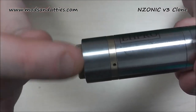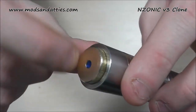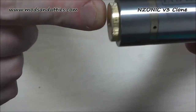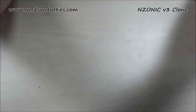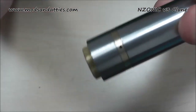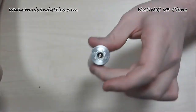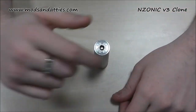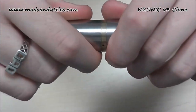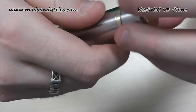I would have rather seen a complete flat edge around there rather than this slatted affair. As far as the button push, you can get it anywhere — if you're right on the edge you might struggle. I haven't found any issues with this firing switch at all. The only thing is it will just fire under its own weight without an atty on top or a battery inside, so make sure you're locking your device off.